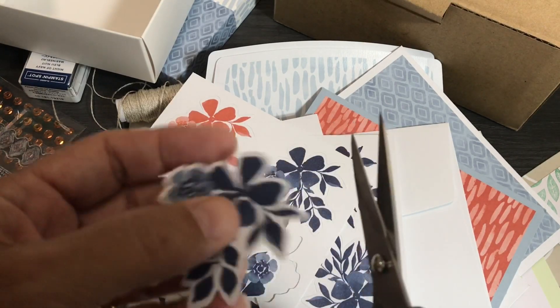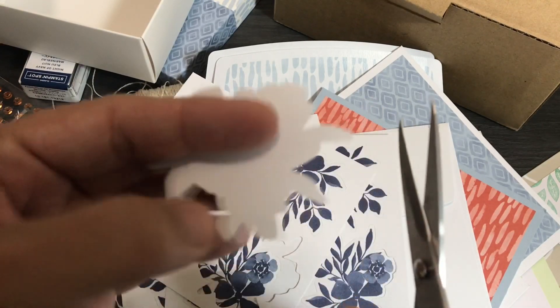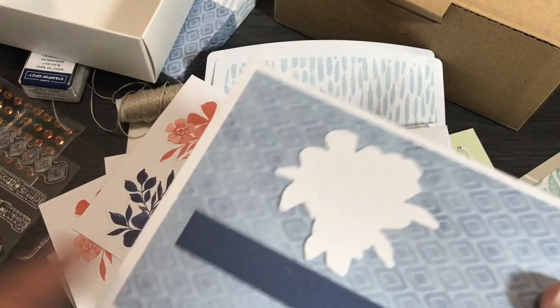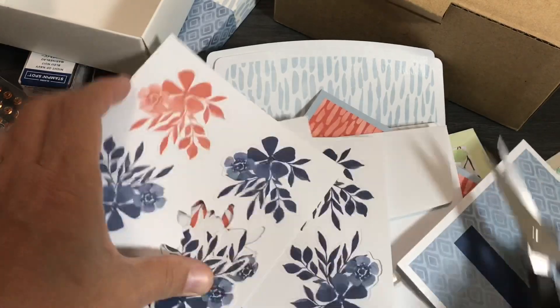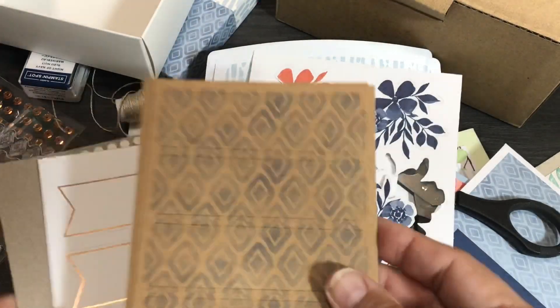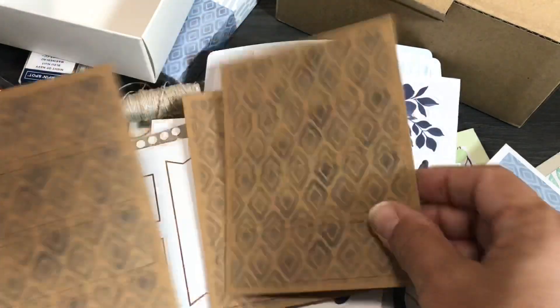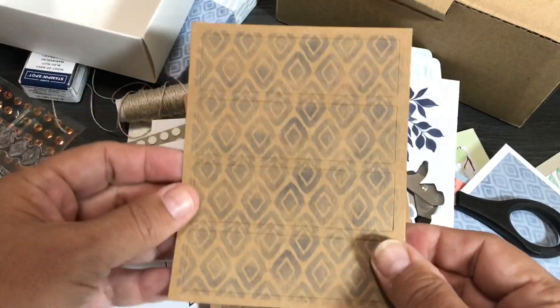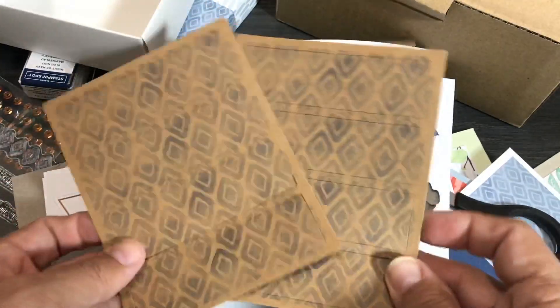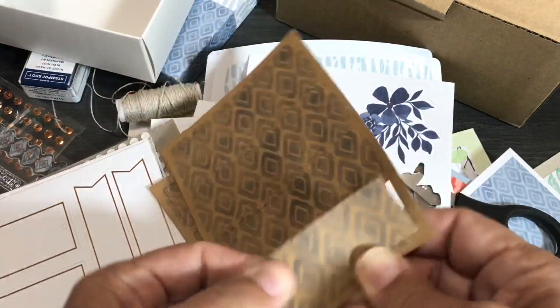When I pop those flowers out, sometimes I cut off the little nibs — those are just the little things that help them stick into their frames. You get four sheets of those, which is nice. Then you get craft-colored sheets — remember craft is one of the coordinating colors. You get three sheets, so twelve of those. They pop out, and anything adding dimension is always good.